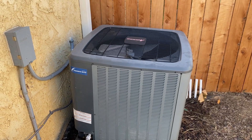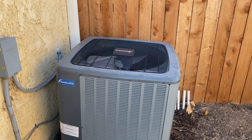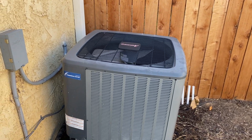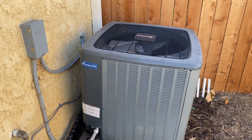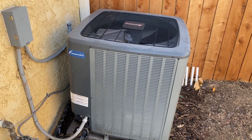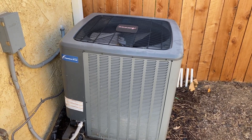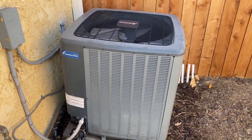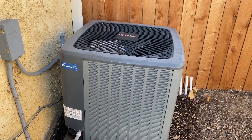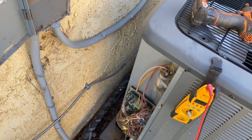We're back in the yard on a no-cool call. It's an Amana unit, about four years old. We've got the blower coming on but the AC isn't running, so we need to see what's going on. It's really early in the morning but let's go ahead and open this up and see what's up.